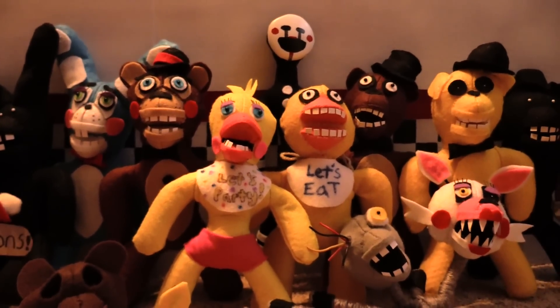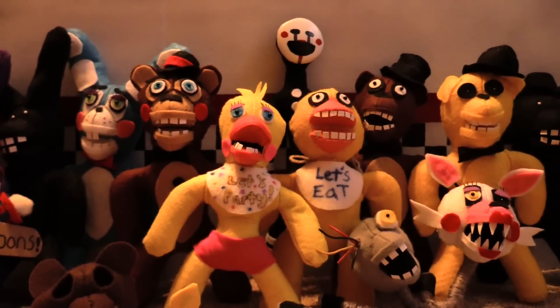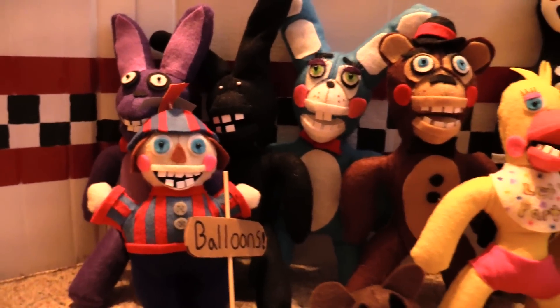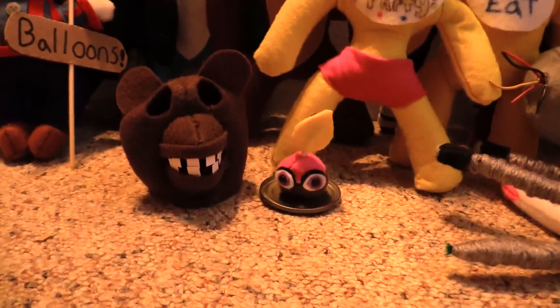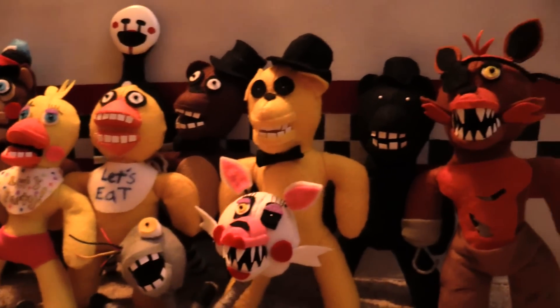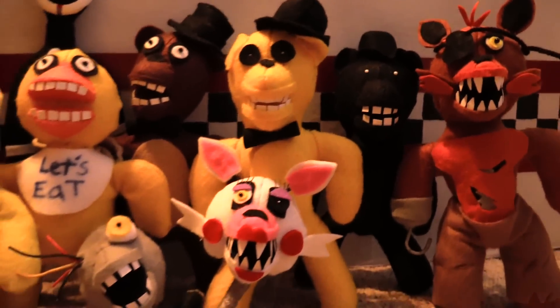It's me M2 from the Mario Muffet Adventures channel, and I just thought maybe everyone would like to see our Five Nights at Freddy's collection, so I'm gonna show those to y'all. Here's a big shot of everything, and then of course I'll break them down into the individual parts and tell you more about them.